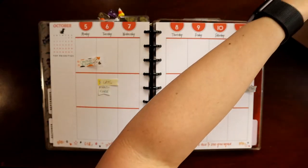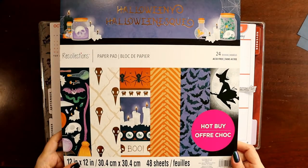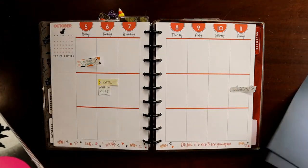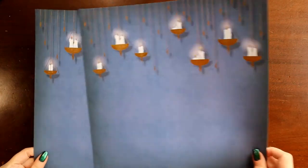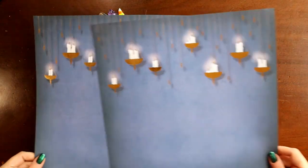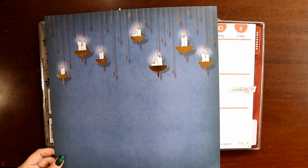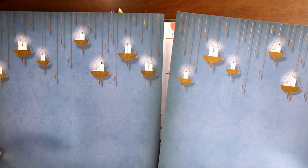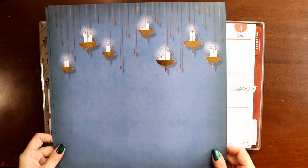I have this Halloween pad from Michael's. I got it this year, so you might still be able to find it. Out of this, I pulled these matching sheets. If you want to use scrapbook paper like we're going to use it today, make sure you buy paper pads that have two copies of each sheet, which a lot of them do. Most scrapbook pages are a pair of sheets, so that shouldn't be too hard to find.